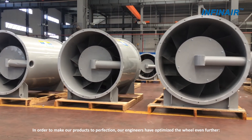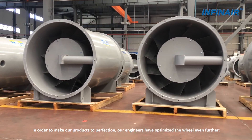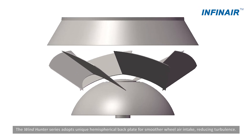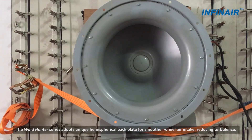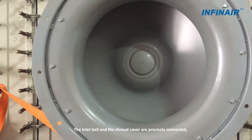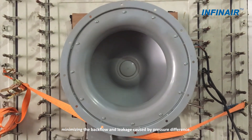In order to make our products perfect, our engineers have optimized the wheel even further. The Windhunter series adopts a unique hemispherical backplate for smoother wheel air intake, reducing turbulence. The inlet bell and the shroud cover are precisely connected, minimizing the backflow and leakage caused by pressure difference.